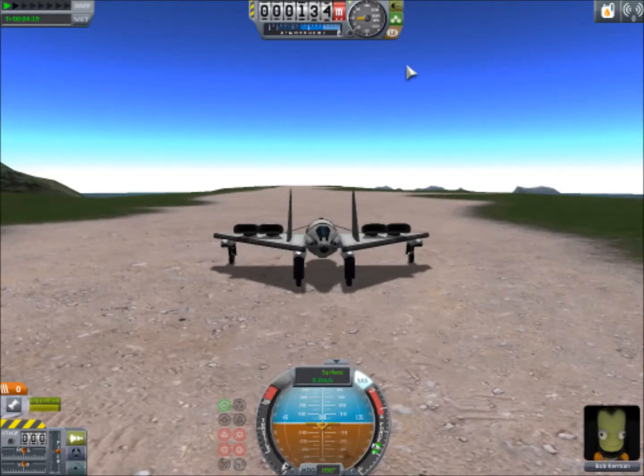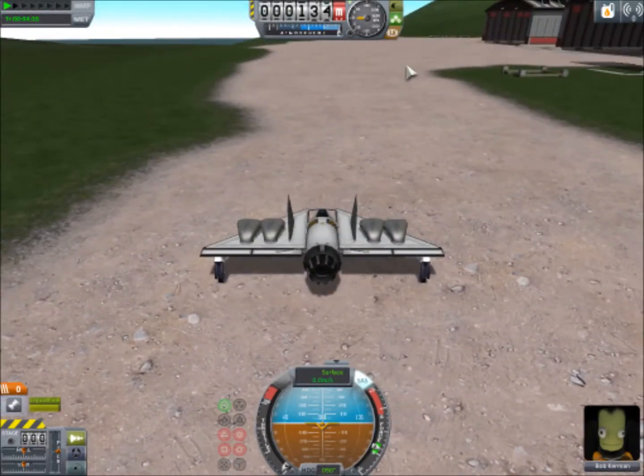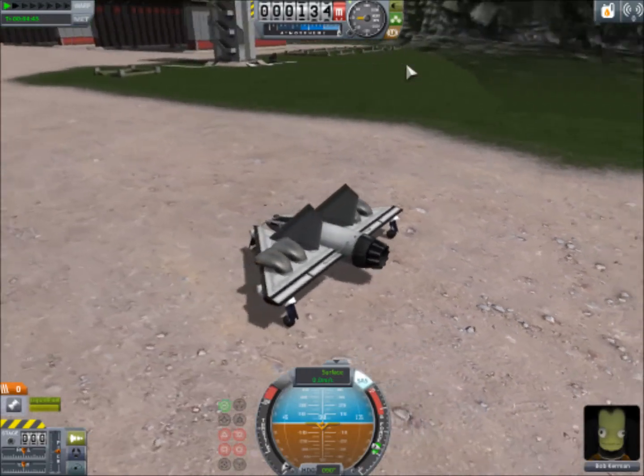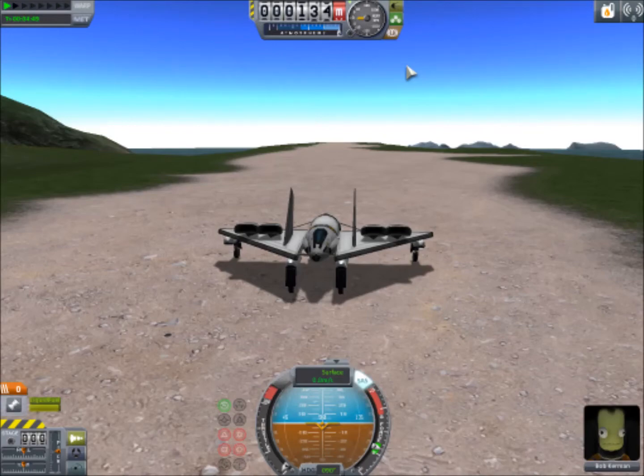That is how you build and fly a basic space plane. It takes some practice and some getting used to. You may have times where something is going wrong and you're just not really sure what is up — it happens to me too. But basically, if you follow this design, you should get a fairly stable space plane. If you follow the center of mass behind the center of lift type of things, make sure you have enough lift, make sure everything is symmetrical — you should get a fairly solid space plane. Thank you guys for watching, hopefully you enjoyed it, and I will see you all next tutorial.